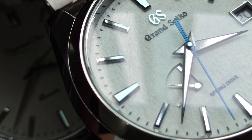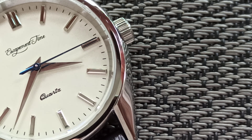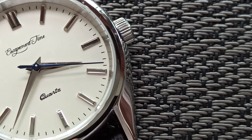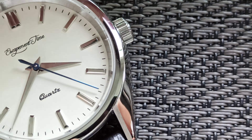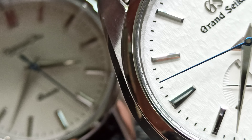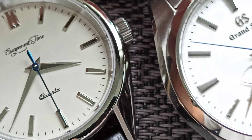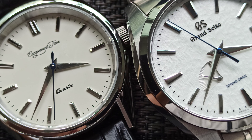Up close in 4K you can see the indices are really well made on the Grand Seiko, but the Grand Seiko costs about 600 times more than this Escapement Time.